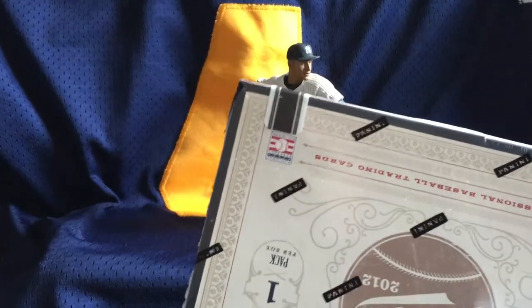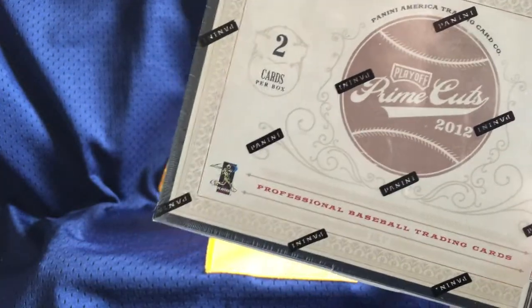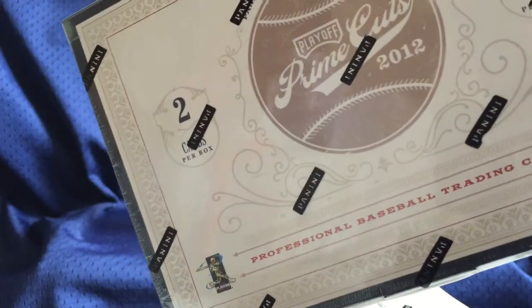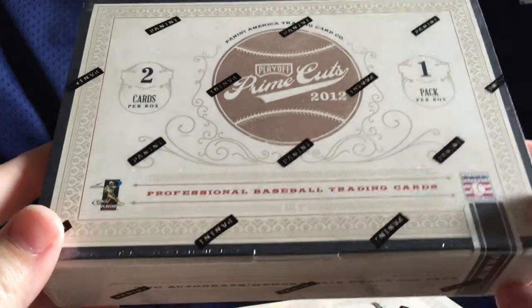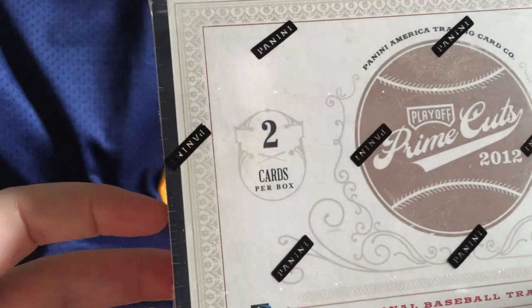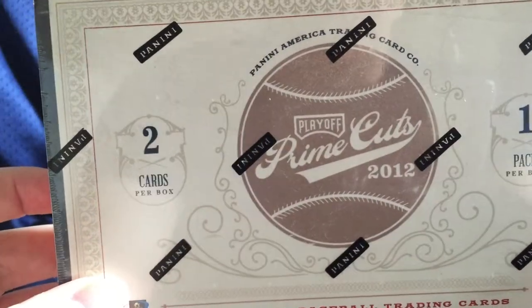What's up everybody? We haven't done a video in about two years, so we'll see how this goes. We are opening a small box case or mini box — let me rephrase that. Inside a full case of Prime Cuts 2012, there are three five-box mini cases, and this is us opening one of the three mini cases. There are five boxes here, two cards per box, one pack per box — I think there's one auto and one jersey card within.